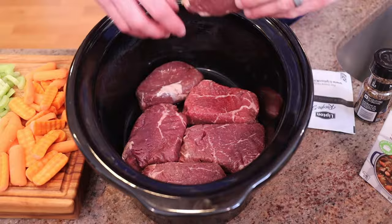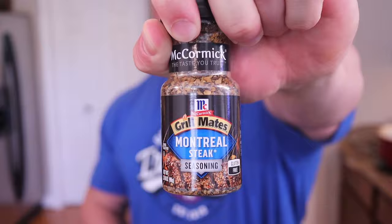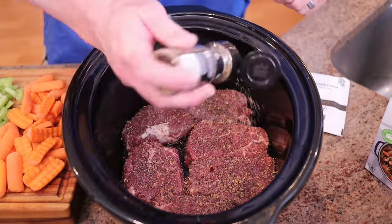What you have is the lining of this crock pot with grass-fed top sirloin. You can honestly use whatever kind of meat you want — filet, ribeye, flank — it does not matter. So line that and then take this McCormick seasoning and cover the steak in that. Be very generous.